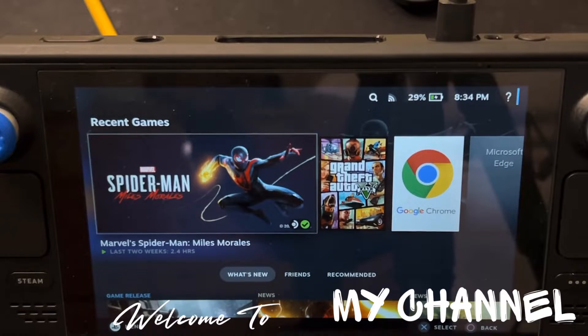Miles Morales is out for the Steam Deck right now. If you've been waiting to play this game on the Steam Deck because you never had a PS5, this is the perfect time to play this amazing game. Before you start playing, here are a few tips I would recommend to help you have a great gaming experience.